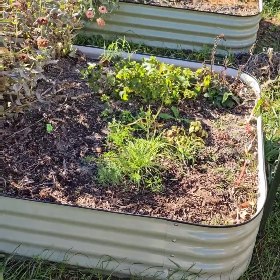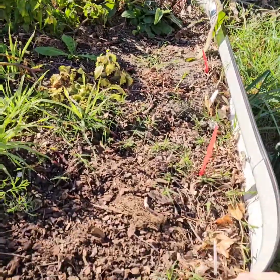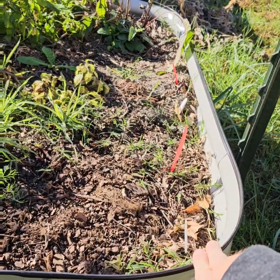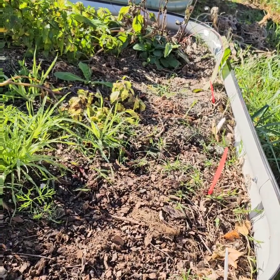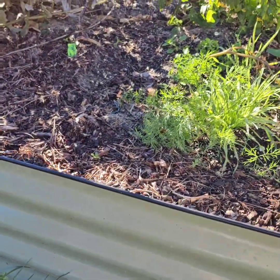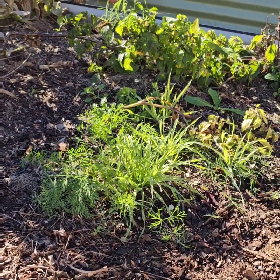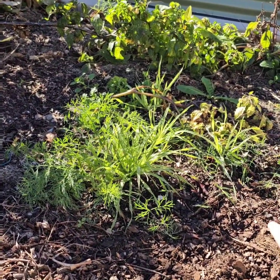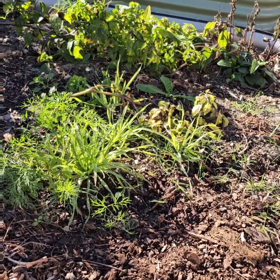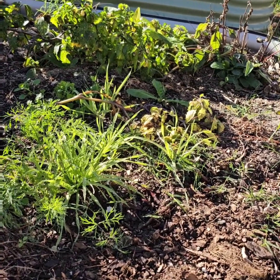We chose the square design because the corners maximize your gardening space. One nice thing is they're high off the ground. We have an issue with voles in our yard, so when I put these in I laid down a metal mesh in the bottom to keep the voles out. We had no issues this year with voles getting into our garden and messing with our vegetables.